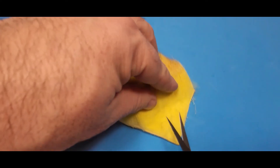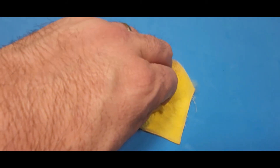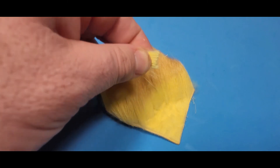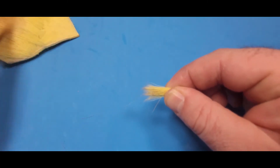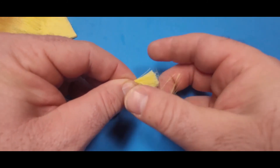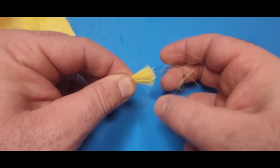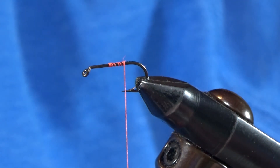And then you've got to get your deer hair ready. This is some yellow deer hair. Cut off a nice thick clump, maybe pencil diameter or so. You've got to get this ready by getting rid of the under fur and the short hairs, so just hold on to the tips and swap that a few times and pull those out.